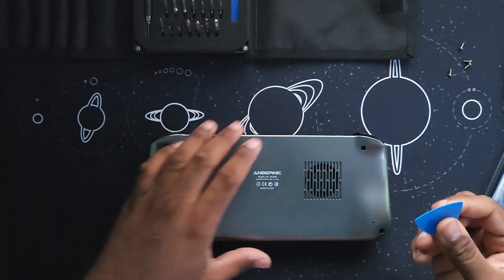Once you have finished removing the four screws, you need to pry open the Win600. I'm using a guitar pick from the iFixit Toolkit.